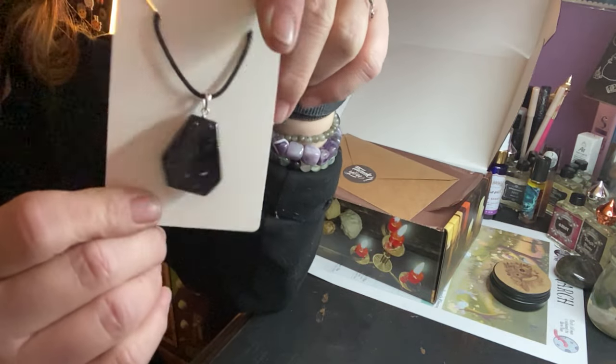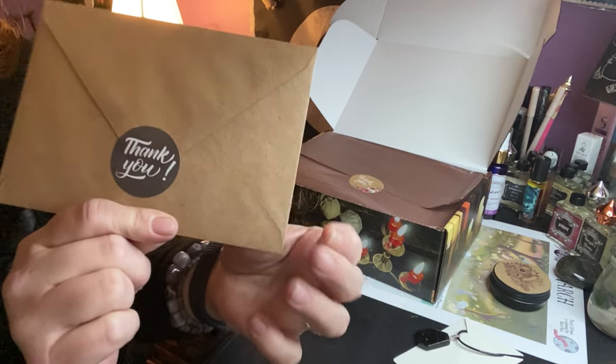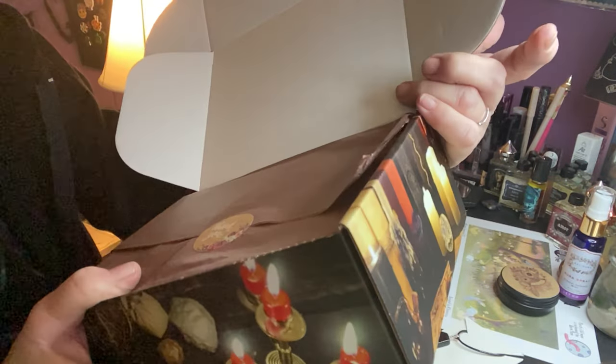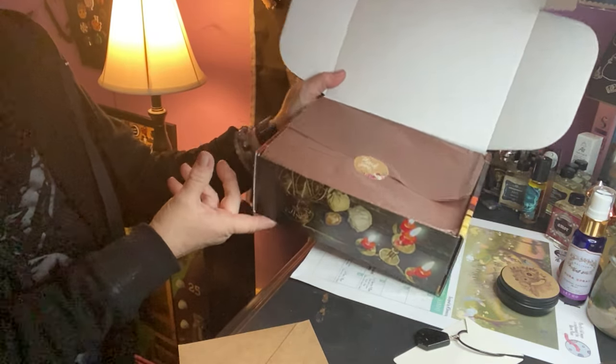That is very nice. We have a thank you card here, and we got brown paper with a thank you and red roses on it, which is cute — it kind of blends nicely with the box.